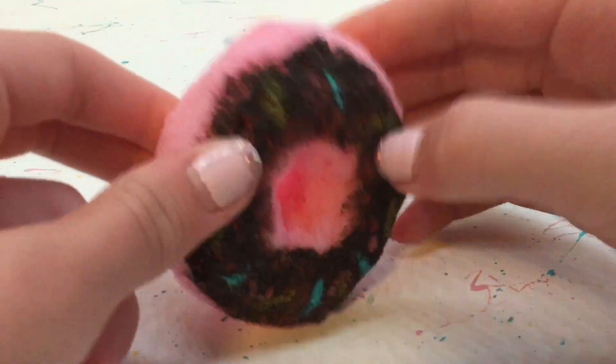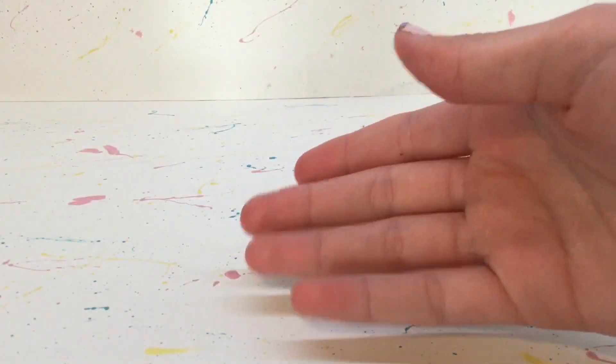Remember, with this same idea you can make a whole bunch of different kinds of squishies. Anyways, I hope you enjoyed the video and I'll see you in my next one. Bye!